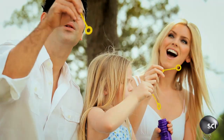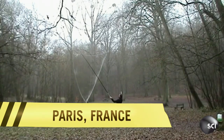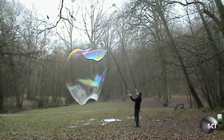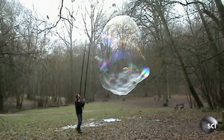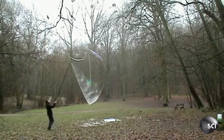Everyone loves bubbles. But a true hacker would never be happy with regular sized bubbles. So Sylvain Tuve decided to create these in the woods outside Paris. It looks like you get to be a kid again and play with bubbles, but you're an adult, which means you can do it enormously and no one can tell you to stop.